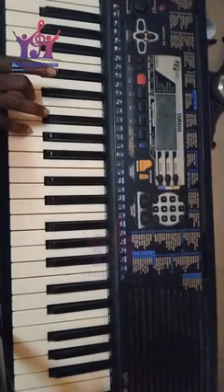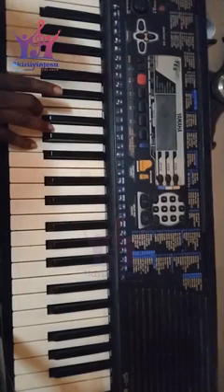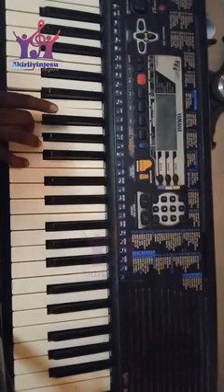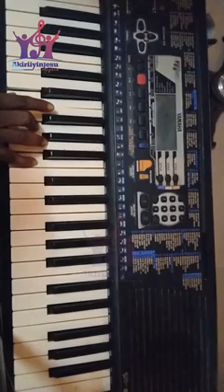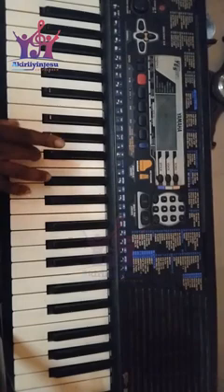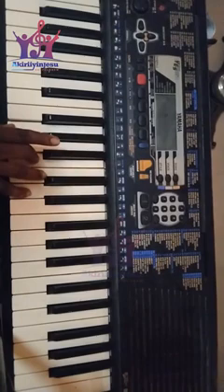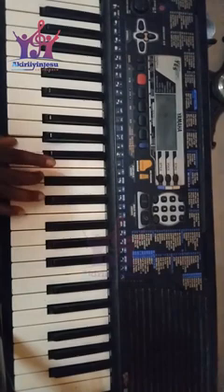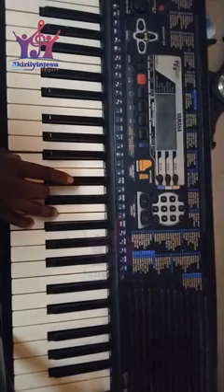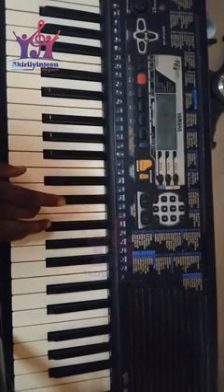So you play Do, Mi, Sol, then go to Re. See the way I move my hand. For Re, you have Re, then next you have Mi. Then move again — see the way I'm moving my hand. So if I want to go to Re, move again.